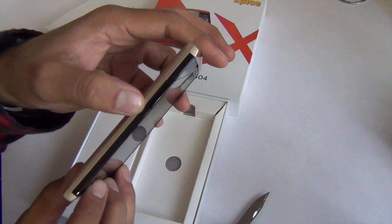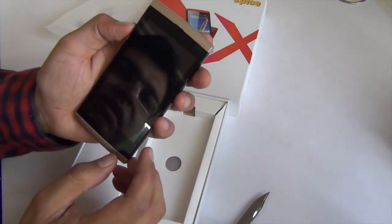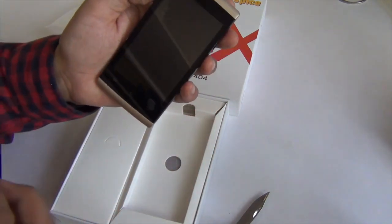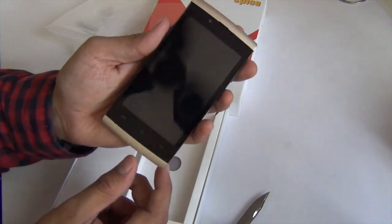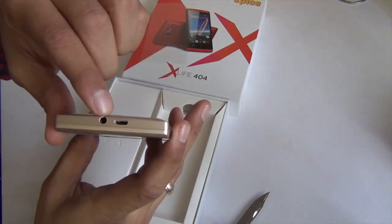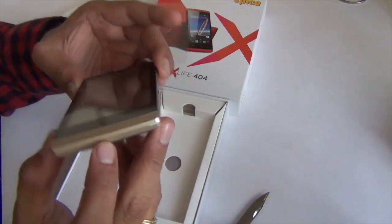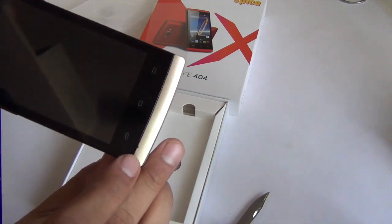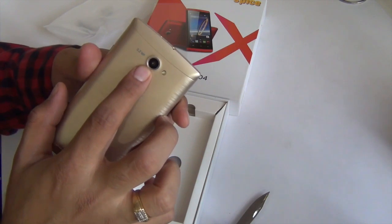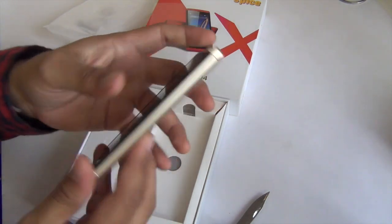On the left-hand side there is a volume rocker, which is fairly tactile. On the front there is a 480 by 840 pixels display, which is 4 inches in size. There are three touch capacitive buttons below it, and there is a power/wake-up key on the right-hand side. On top there is a 3.5 mm audio port and charging port. On the bottom there is a microphone hole. The back is removable, with a 3.2 megapixel rear-facing camera with LED flash and a 1.3 megapixel front-facing camera.